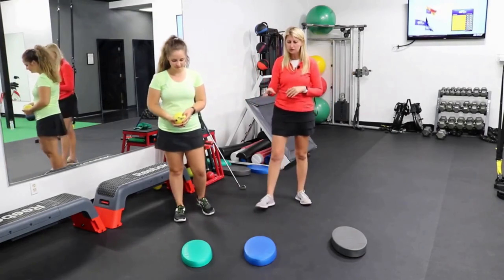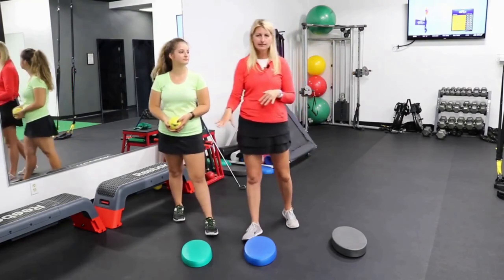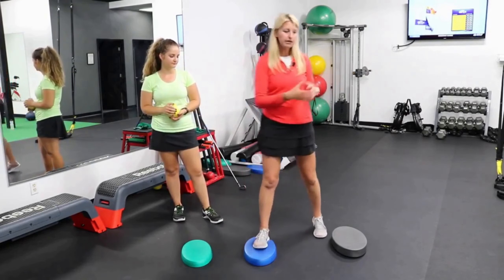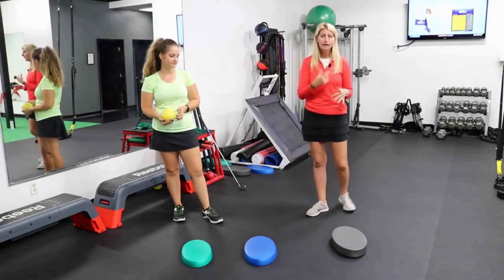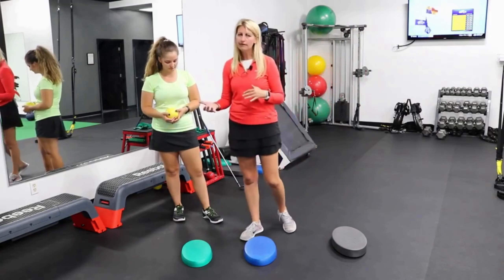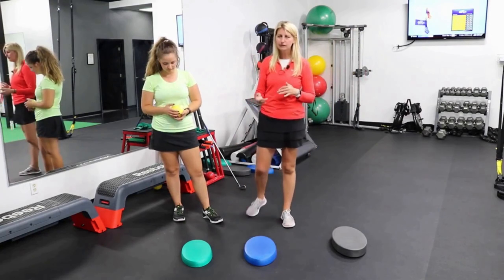So what Chloe is going to do — we have three balance trainers here. The green is the easiest or the most firm. Then the blue is kind of in the middle, and then the black is air-filled, so it's a little bit more challenging as opposed to the foam.